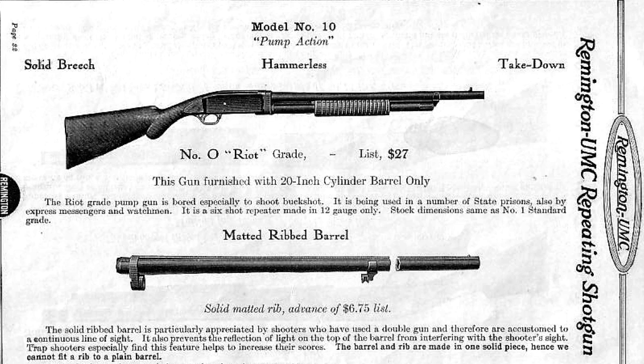At this point I have to sneak in one little piece of information, because I left one model off of that original 1911 catalog. The Number 0 Riot Grade — otherwise known as the 10R — was designed around double-aught buckshot. It was for use in prisons, armed messengers, and watchmen, with a 20-inch cylinder bore barrel. During World War I, the US would order 1,150 Remington Model 10 riot guns — straight commercial, nothing special, no bayonet lugs or slings.